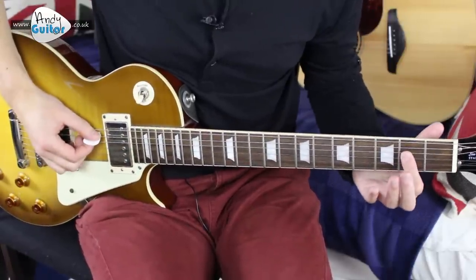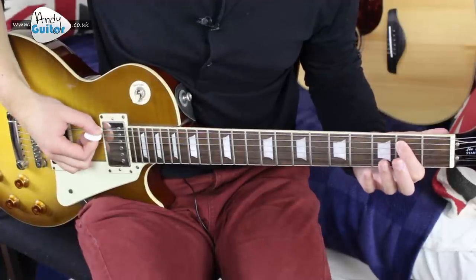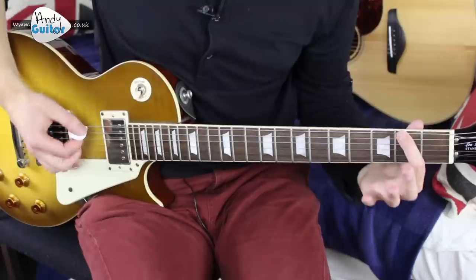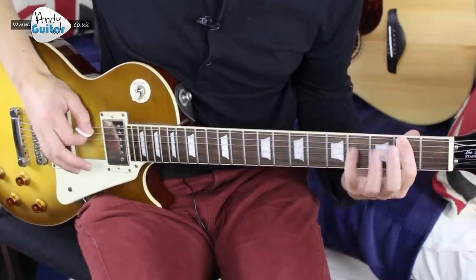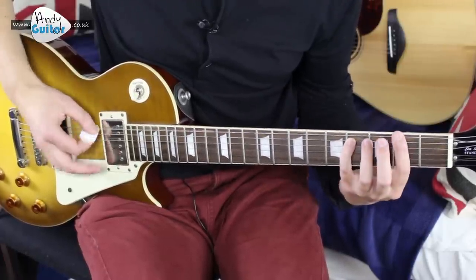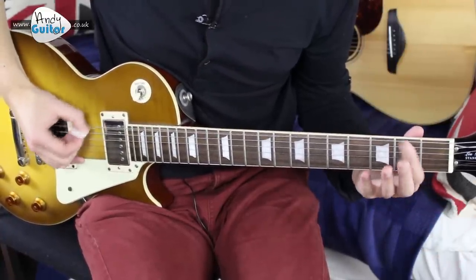We have three chords for the main riff: A5, E5, and a little bit harder, F sharp 5. The F sharp 5 is a second fret power chord, so it's easier to use the first finger, but just have your little finger on the string down at the fourth fret — that makes it much easier.